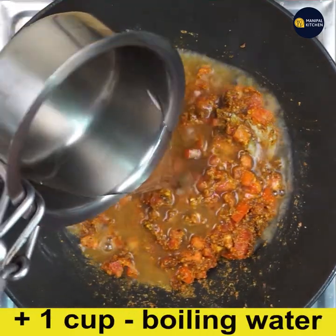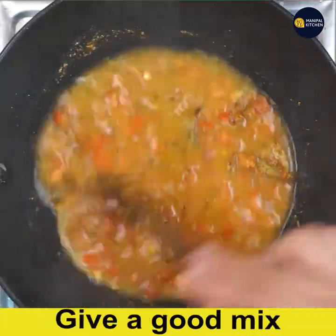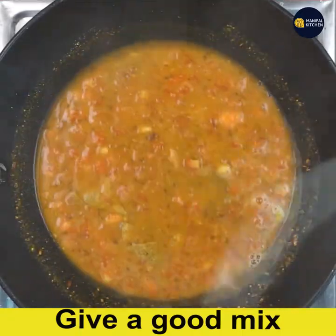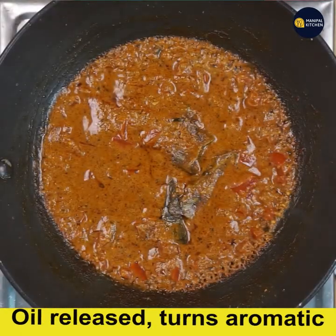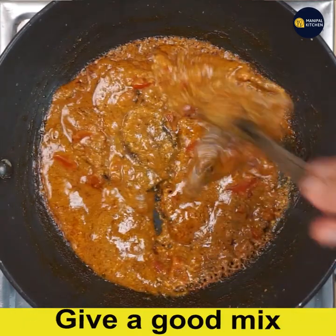Add one cup of boiling water, give a good mix, and cover and cook on low flame for about five minutes so that the tomatoes get cooked and all the masala gets combined and oil is released. Look — now the oil is released. Give a good mix.